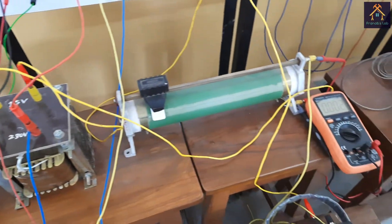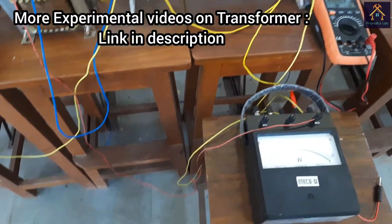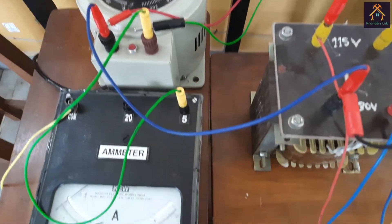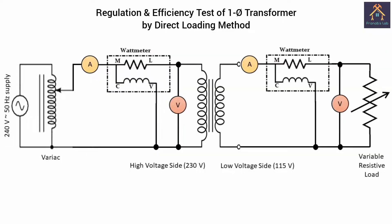You can see this is the setup of our experiment. Before performing the experiment, let's understand the circuit and connect it virtually. You can see this is the circuit diagram of the test and we have to connect it virtually. So let's start.